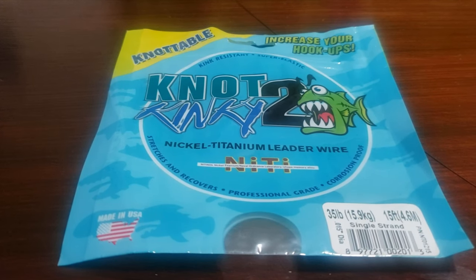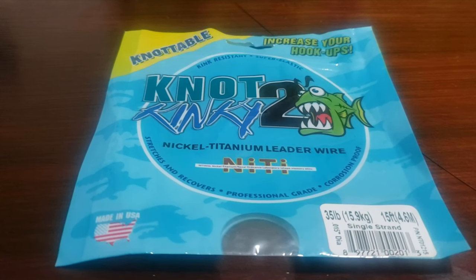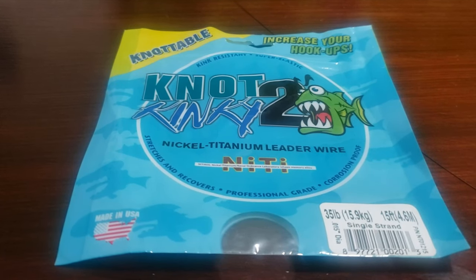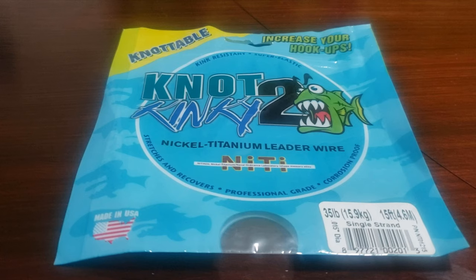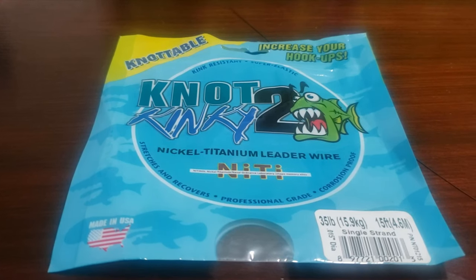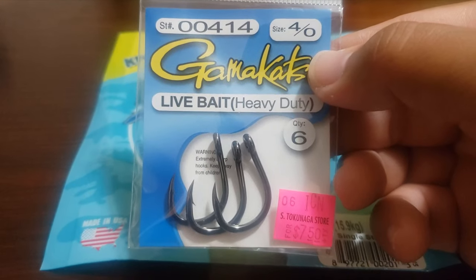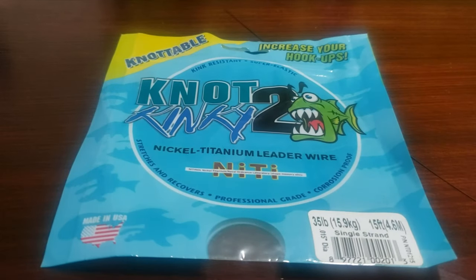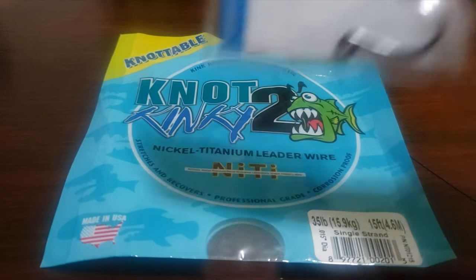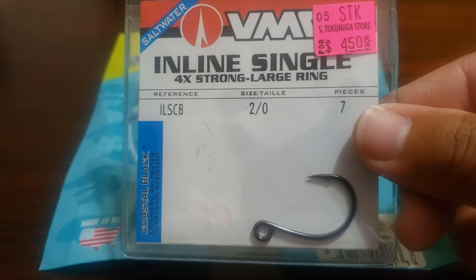I'm going to be tying my hooks on with the perfection loop — that's my take on this rig. I know other guys on YouTube have shown using a clinch knot, but I'm not a big fan of that because it doesn't give the bait the freedom of movement I think it needs to stay alive longer. I'll be putting the lead hook on a 4-0 live bait Gamakatsu, and the stinger will go on a 2-0 VMC inline single hook.